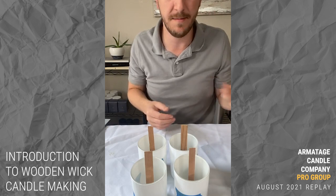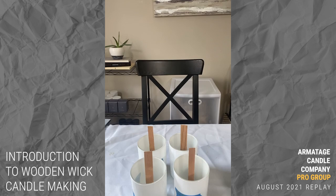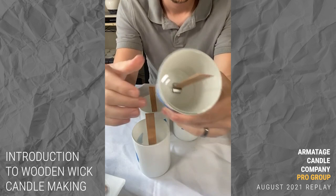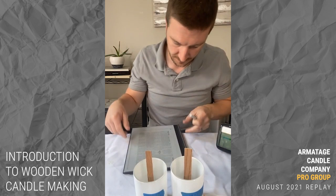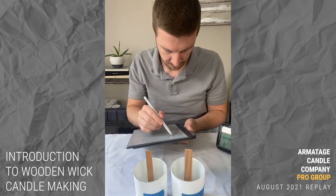The wax is still melting — I'll grab my stir stick, just a plastic spatula. Let's hop back to our notes and record the details we haven't filled in yet, like room temperature and wick sizes, so we can refer to them later.